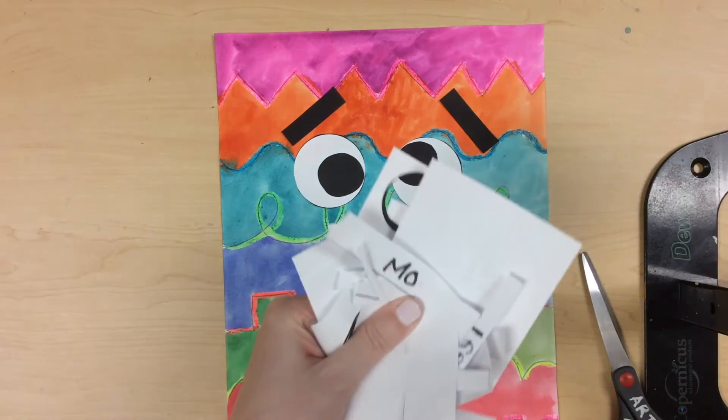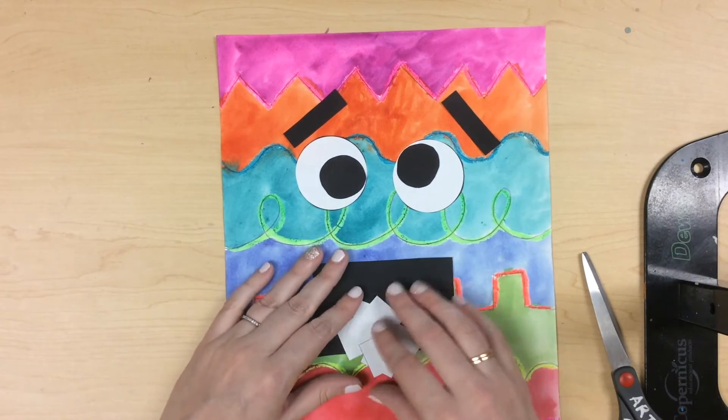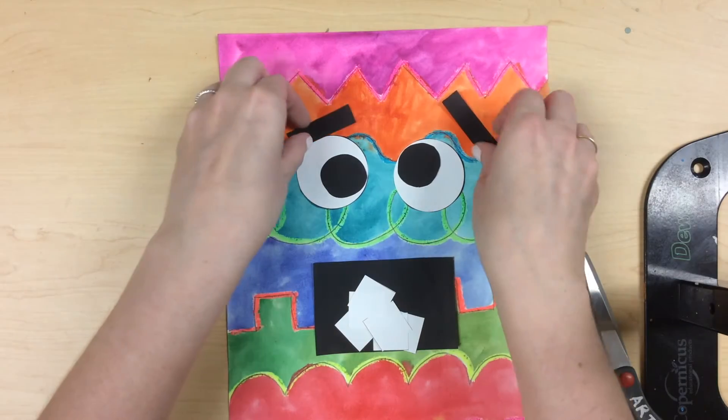Once you have cut out all of your shapes, put all your scraps in the recycling bin. Now you get to pick what emotion you want your monster to show.